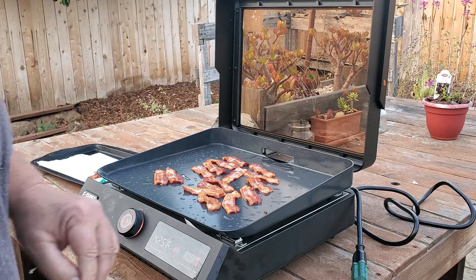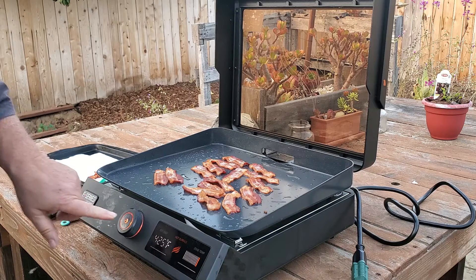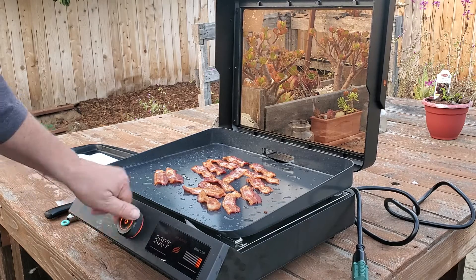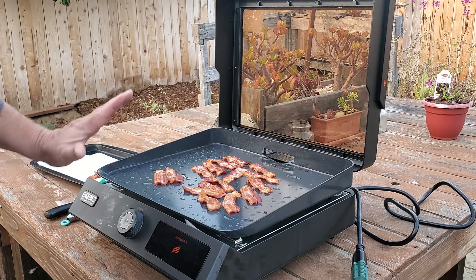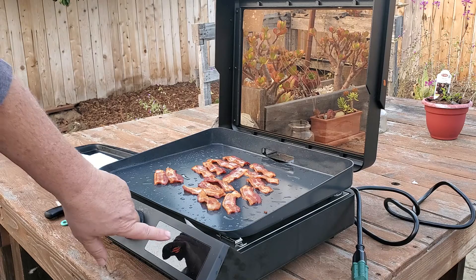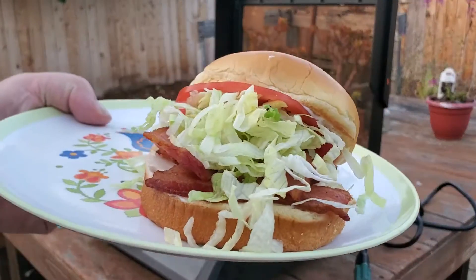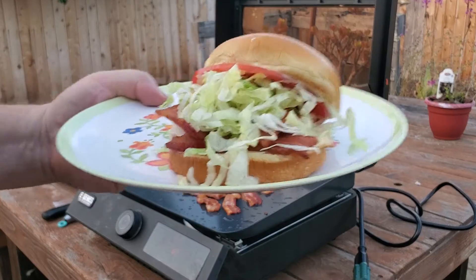Okay, these are about done. To turn it off, I push and hold the button — there we go, it turned itself off. It'll stay on until the surface cools. Meanwhile, check out these BLTs — don't they look good? You know they do.